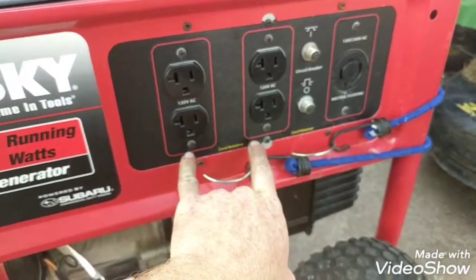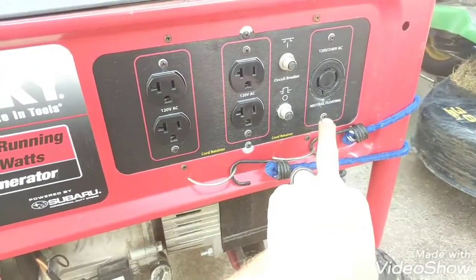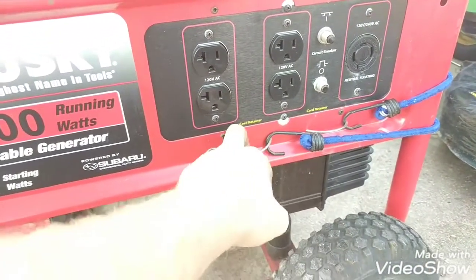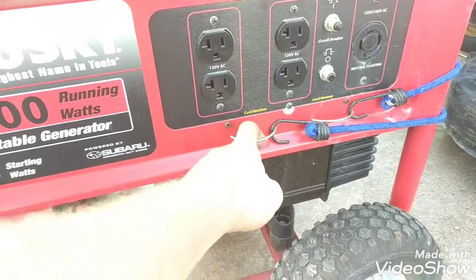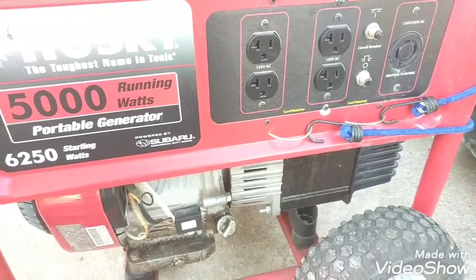You have your 120 volts and then you've got your 240, and then you've got your circuit breakers, which is a pretty good deal. Then you've got a retention cord so you can put your extension cord down through there and run out the bottom so it's not flopping all over the place.